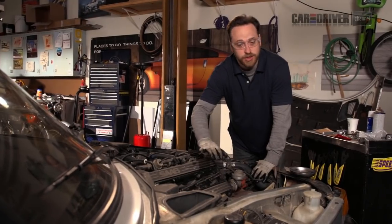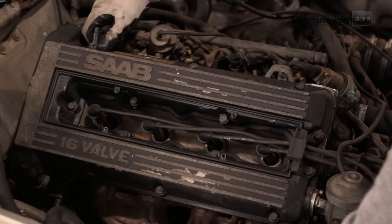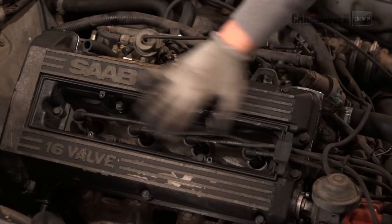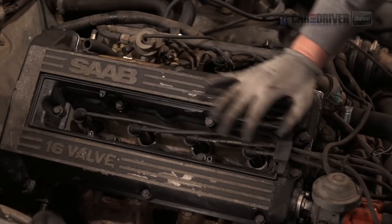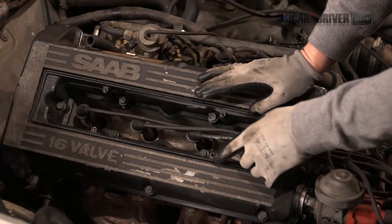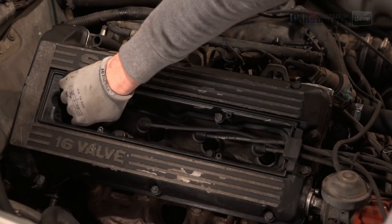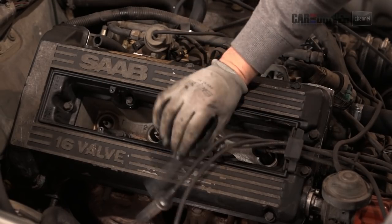The first thing we're going to do is pull off all the wires and hoses. We have a vacuum line here and this one should just pop right out like that. Our spark plug wires on this car are unequal length, so you don't have to worry about numbering them. On a car that has equal length spark plug wires, you'll want to number them with tape or a white-out marker so that you know which wire goes to which spark plug. So we'll just pull these off and set them to the side.